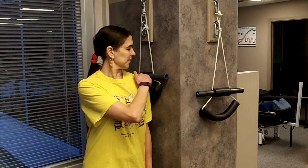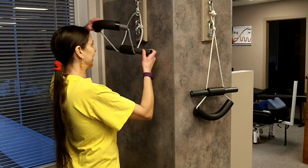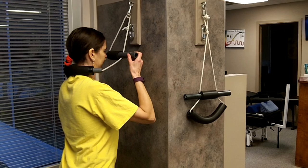This is wall traction. First thing we've got to do is make sure that the traction is at shoulder height. Penny's going to go ahead and get the traction in place for her neck. Always make sure you've done the warm-ups before you do the traction.